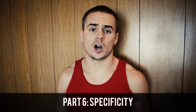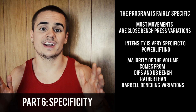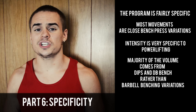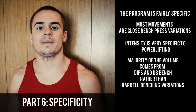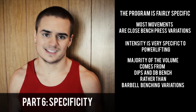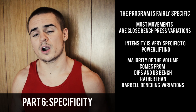You can't really criticize this program too much for specificity. Most of the movements are quite relevant to powerlifting-style benching — most are in fact bench press variants with a barbell in your hands. You're doing things like dips and DB bench, but on the specific-to-general continuum those are pretty close to training your upper body, which transfers to the bench press. You're also going pretty heavy, which is applicable and relevant to powerlifting as a max strength sport. On the other hand, you would like to see more volume coming from barbell movements, since most of the volume here is from dips and DB bench.